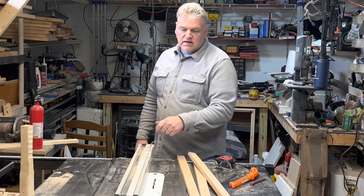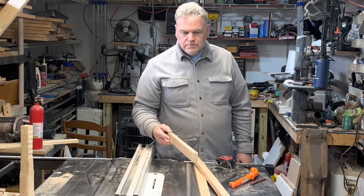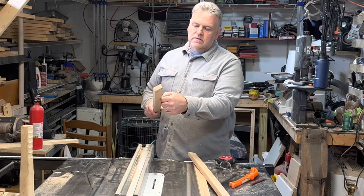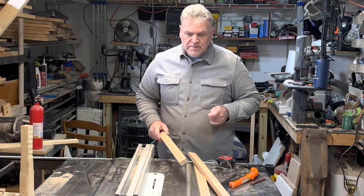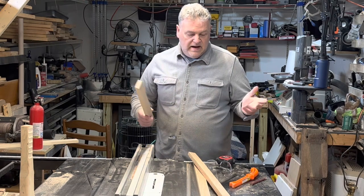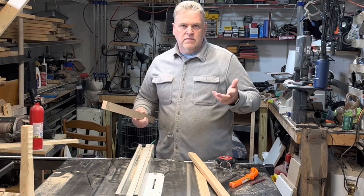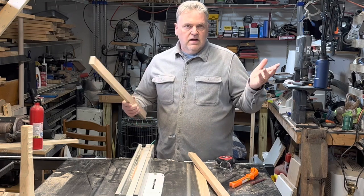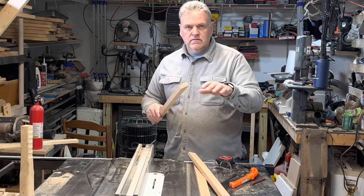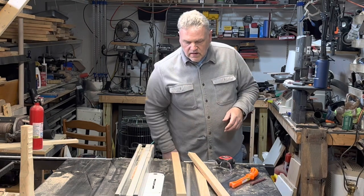I went ahead and looked this down and got my dado blade in. I need to cut a quarter-inch rabbit, cutting it about three-eighths high, somewhere in that ballpark, because I want to have room to get all the things in there — there's a glass, a paper frame, then the art, then a backer — and three-eighths ought to give me plenty. I'm going to go ahead and cut these and get them all ready to go.